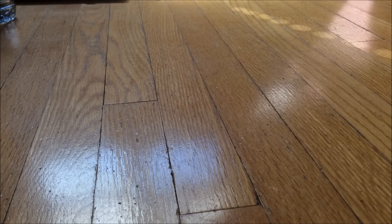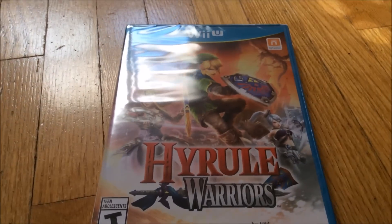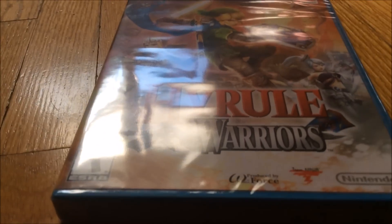Hey guys, UnboxingsHD95 here, and today I got an unboxing, as promised — an unboxing of Hyrule Warriors for the Wii U.